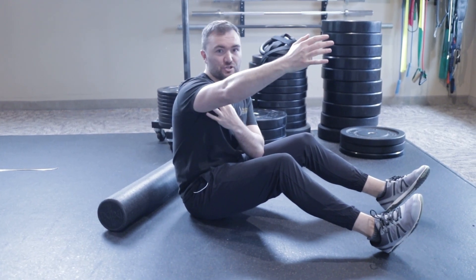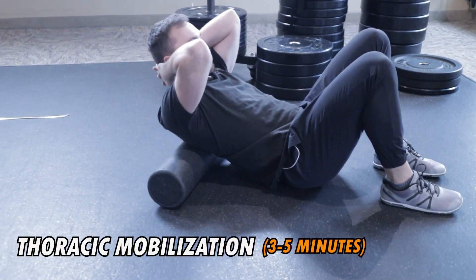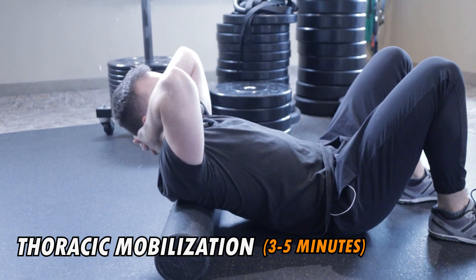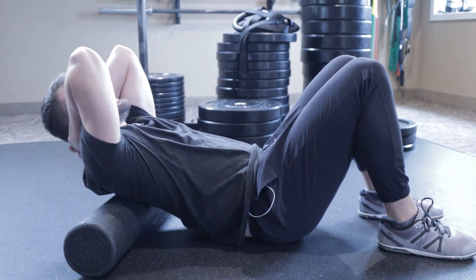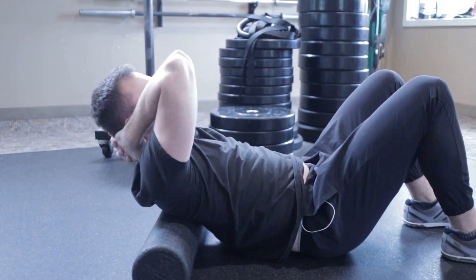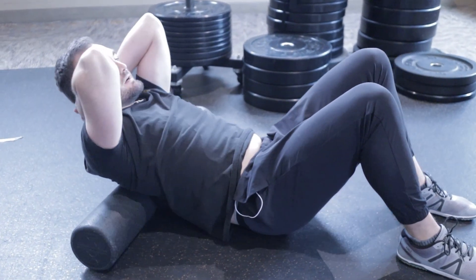If you don't have full shoulder motion, work on the mobility component first. We've got to get the upper back to extend. We like to start with a thoracic mobilization — interlock your fingers behind your neck, pinch the elbows together. Place the foam roller in the shoulder blade region, not too low and not too high. Tuck your butt, keep your ribs pinned down, and go into extension. Hold for a few seconds, then move through it. Spend three to five minutes working on this — each motion segment only has a few degrees of motion, so you don't need to go too far.